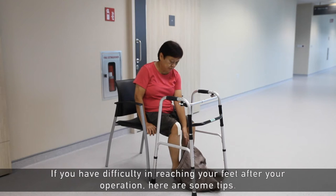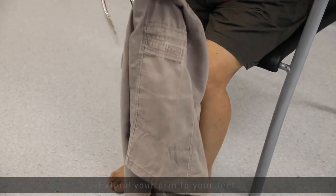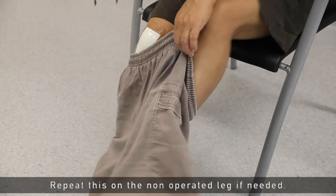If you have difficulty reaching your feet after your operation, here are some tips. You may try using a long-handled reacher or metal tongs to assist you to thread your pants through your legs. Extend your arm to your feet and thread the operated leg through your pants first. Repeat this on the non-operated leg if needed.